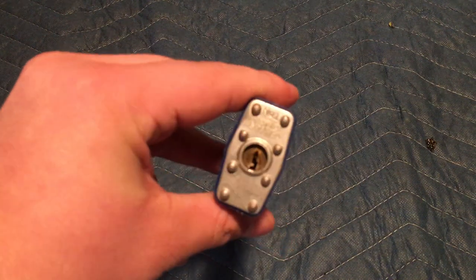Hey, how's everyone doing? This is Lock Picking Dude. I made a video just a couple days ago where I bumped this Master Lock and got a lot of comments on how fast I was able to bump it.